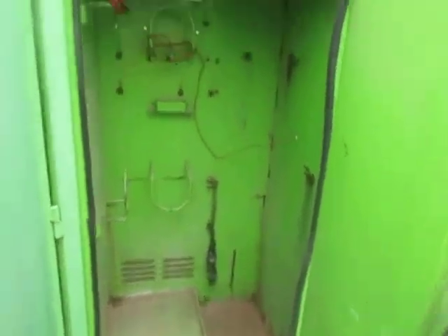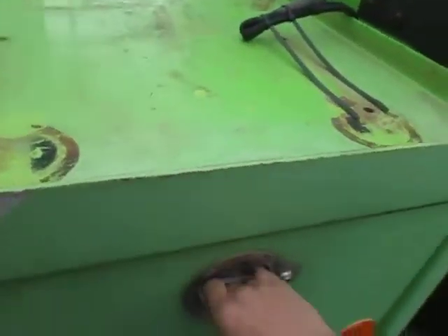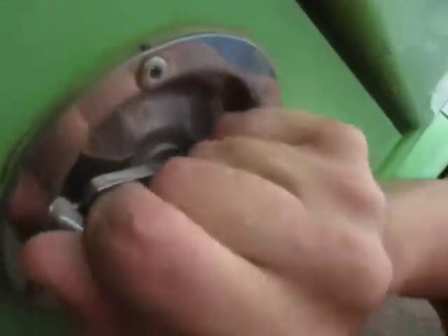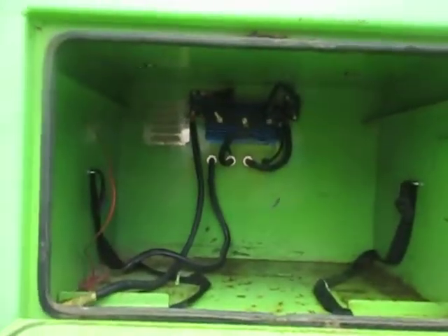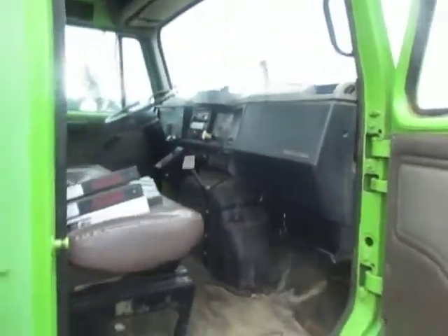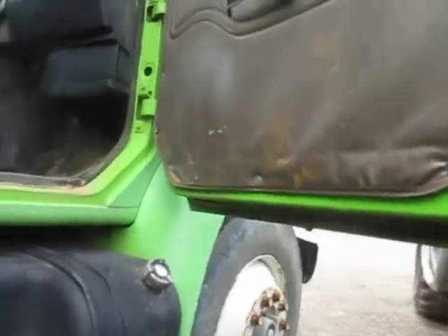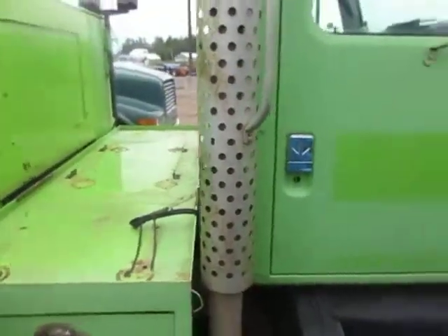Torch tanks, other lines, other things. Storage box. Storage box down here. Passenger door. Solid, solid truck — doors shut nice, they're not hanging.